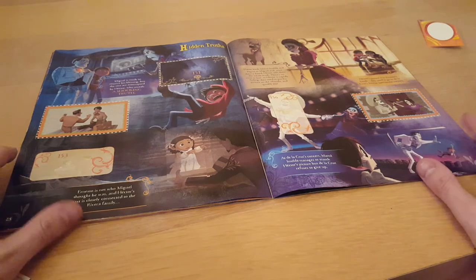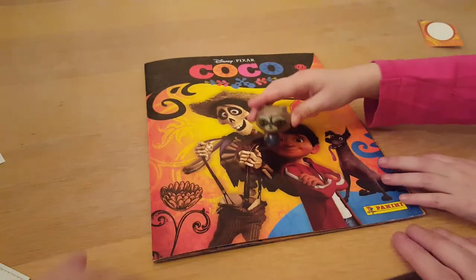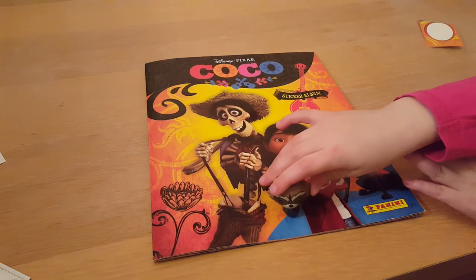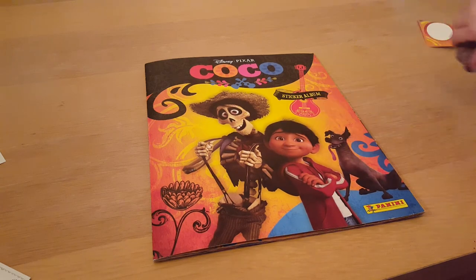Page, finish that one off and then we'll say goodbye for tonight. There we go - that's it for tonight then! Thanks for watching our Coco video. Don't forget to subscribe and leave a comment. See you all later, bye bye!